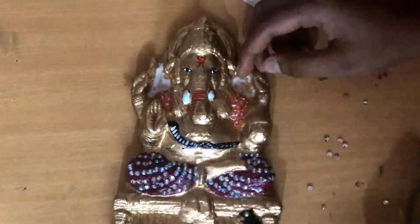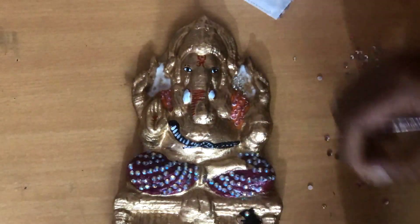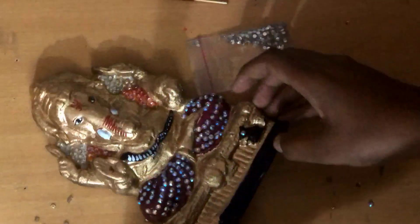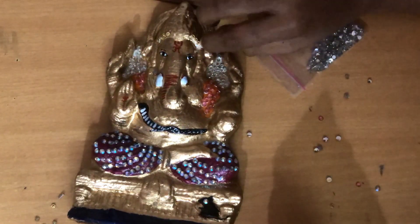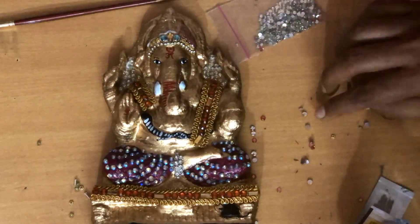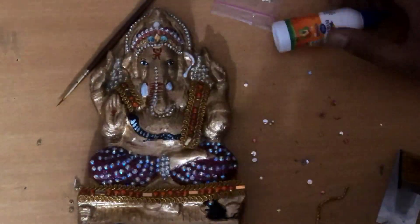For my family, this is really nice. It's beautiful from the outside, so I'm very happy. My work turned out well and everyone liked it. It's a small face with cute little eyes — so cute! And our Mushak Raj is there too.